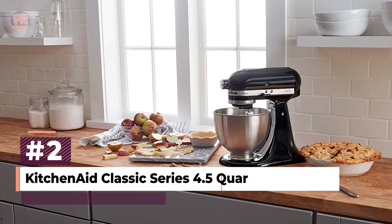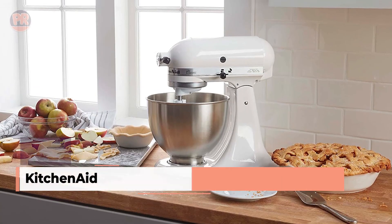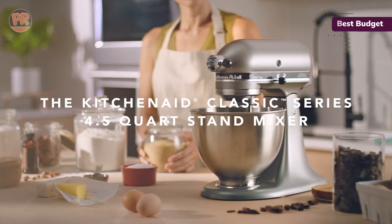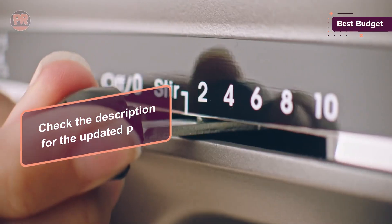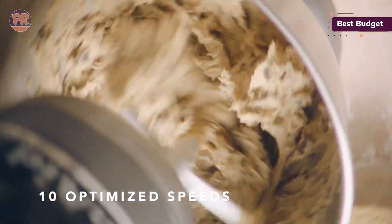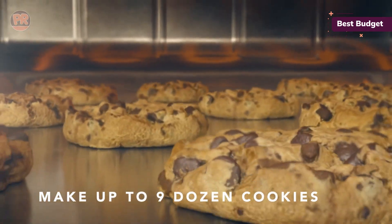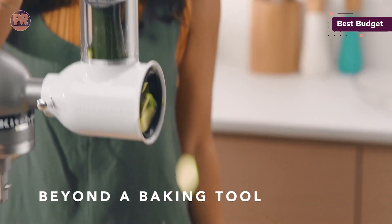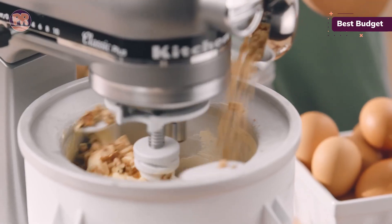Coming in at number 2, we have the KitchenAid Classic Series 4.5-Quart Stand Mixer. This is the mixer that proves you don't need to break the bank to get KitchenAid quality. It offers the same iconic look and reliable performance as its pricier cousins, but at a more budget-friendly price point. Don't let its lower power rating fool you — this mixer can still cream butter, knead dough, and whip cream like a champ. The 4.5-Quart Stainless Steel Bowl can mix up to 8 dozen cookies in a single batch. With 10 speeds, you've got plenty of options for any recipe. The tilt-head design makes it easy to add ingredients and access the bowl, and like all KitchenAids, it's compatible with a wide range of attachments.